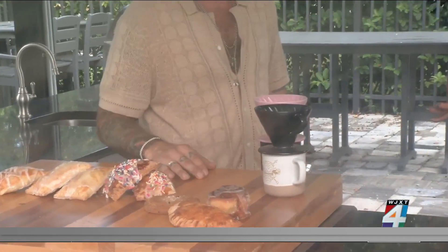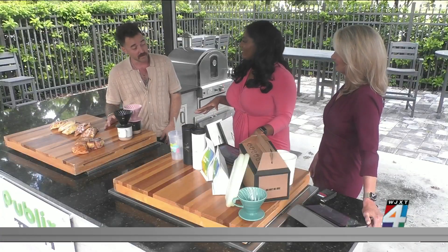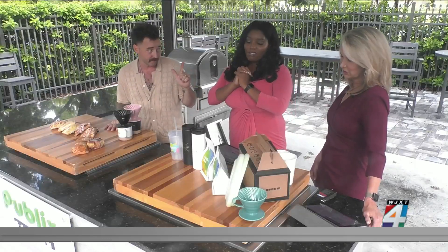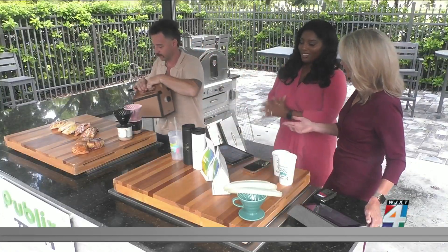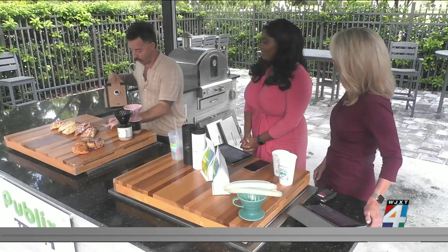They look delicious. And you have the coffee here, right? We've been doing coffee in Jacksonville for almost ten years. I brought some coffee if you guys want to try some — always down. I am like one of those pumpkin lovers. And while you're pouring this, tell us about the events you have going on today to celebrate your seven-year anniversary.